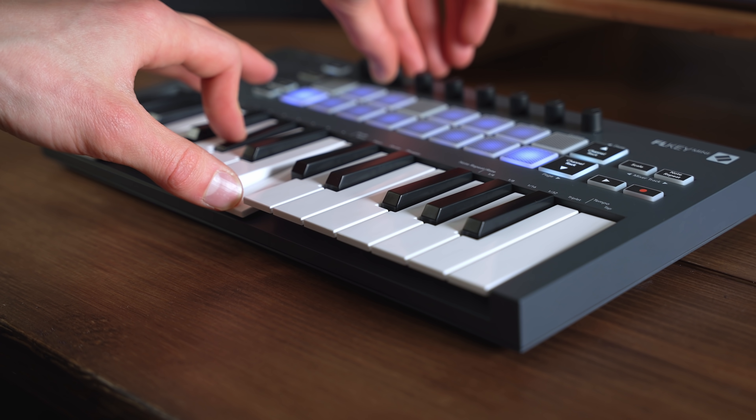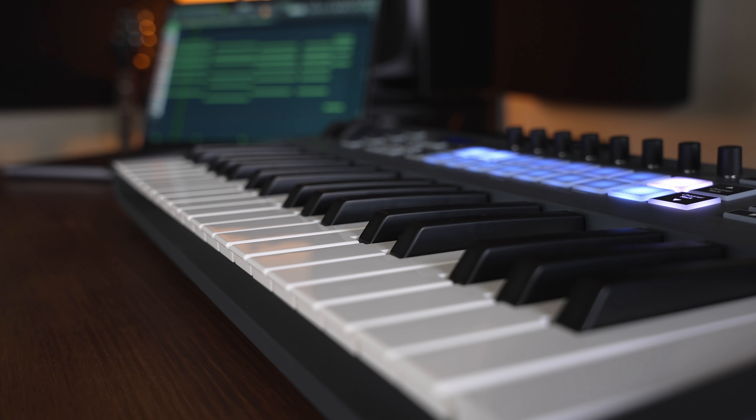The first thing I want to say is that Novation are supporting this video. They very kindly sent me both keyboards to try out and see if I liked them. Everything in this video is my own opinion. And if you're interested to find out more or purchase one of these keyboards, you can find links in the video description along with lots of other useful bits of information down there too.